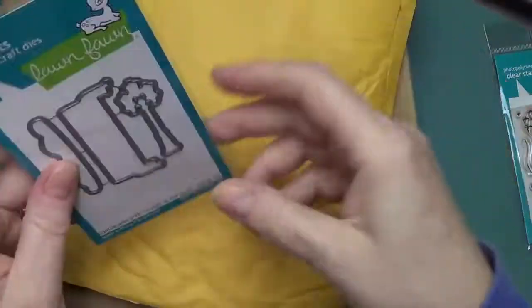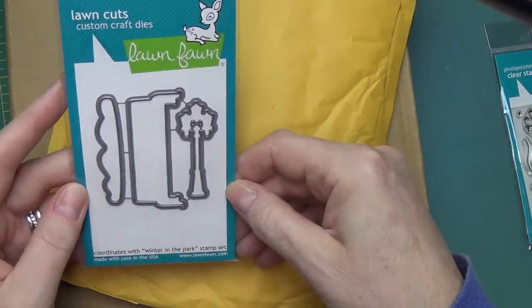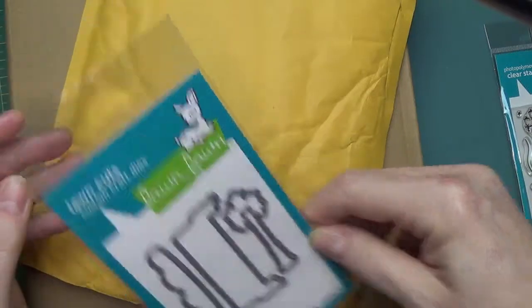And then I bought the matching dies — Winter in the Park Lawn Cuts.